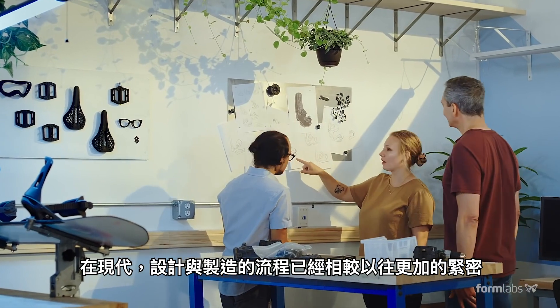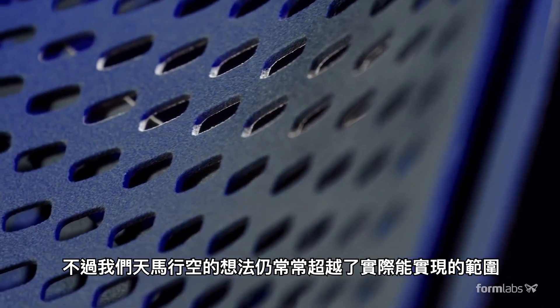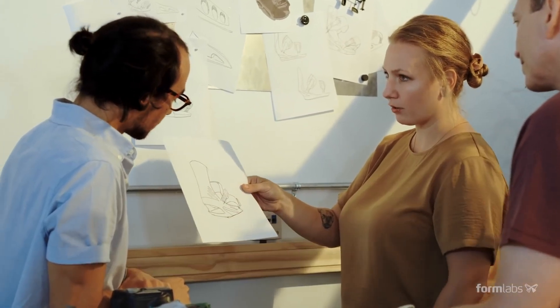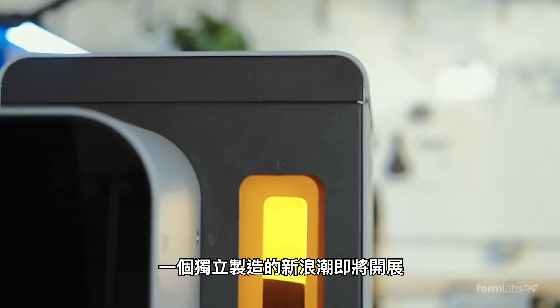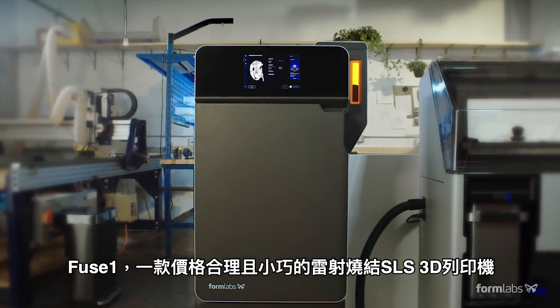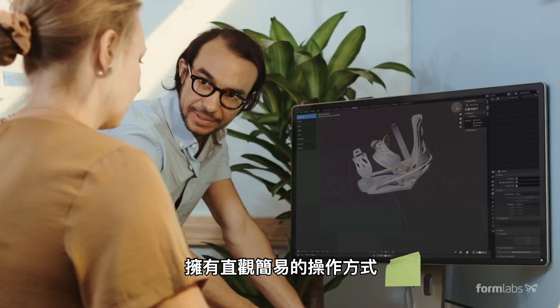Design and manufacturing workflows are closer together than ever, but our ideas still often exceed what we can physically realize. A new wave of independent manufacturing starts now with the Fuse One, an affordable compact SLS 3D printer with an intuitive workflow.